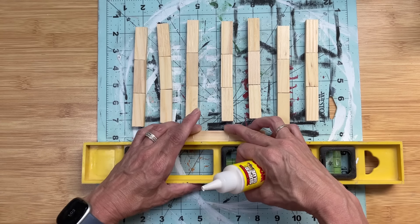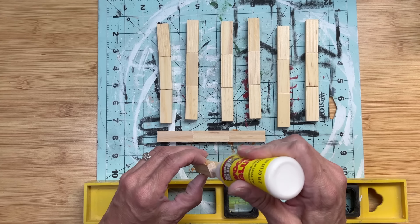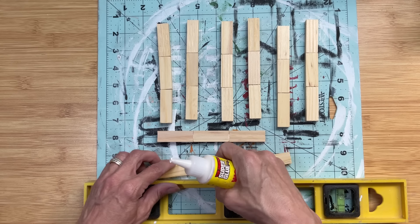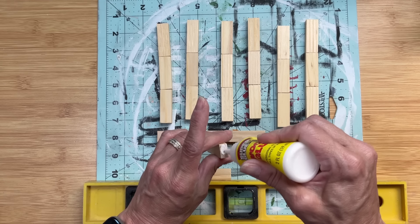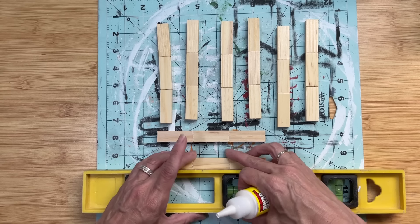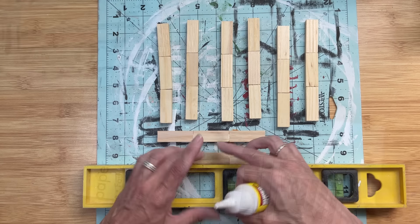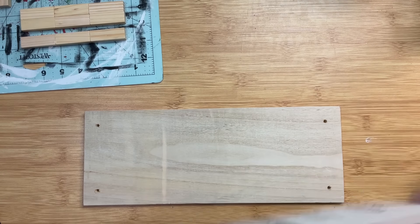You could also use the brown stained blocks — the boxes of tumbling tower blocks currently in my stores are the mixed unpainted and brown stained kind. Taking some wood glue, we're going to make eight sticks of three tumbling tower blocks.